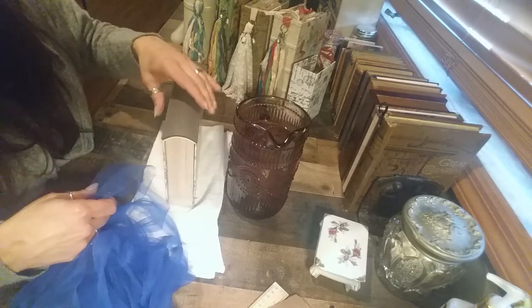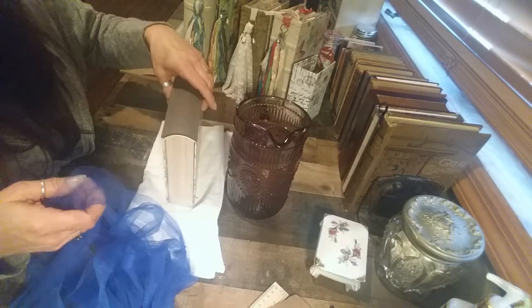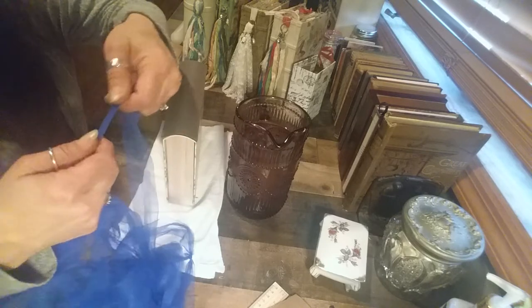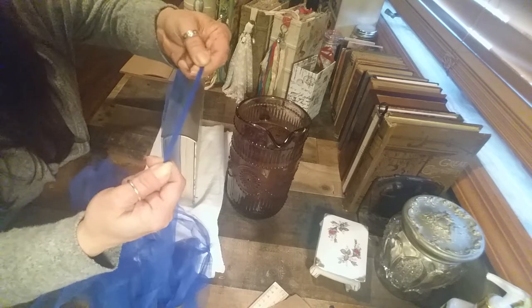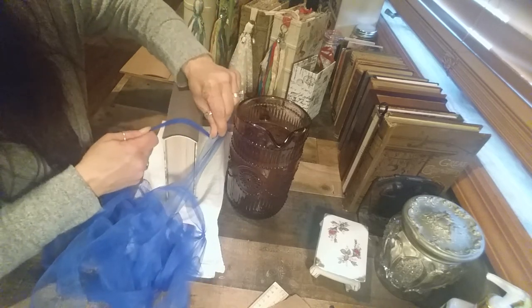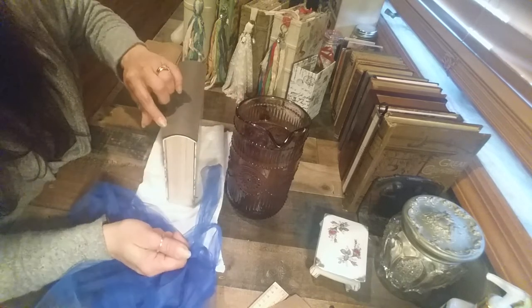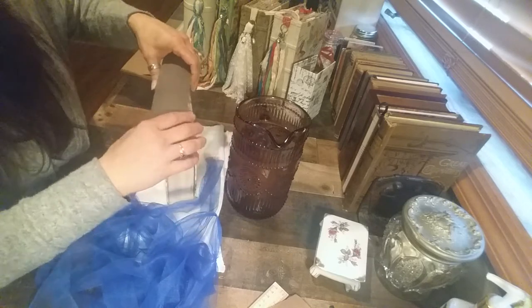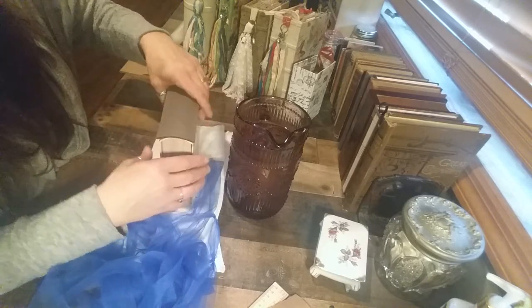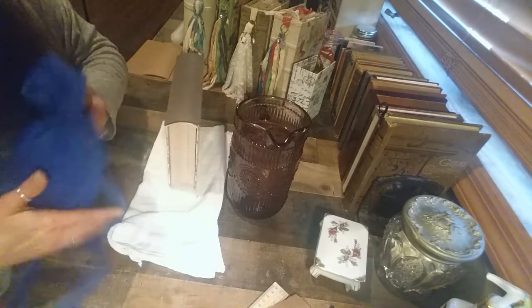If you're going to use fabric, you can do that, though it might take a little longer to dry. If you're wrapping with something thin, just make sure you're not pulling it too hard. You do want it to flatten, but if you pull too hard you're going to start putting lines in the side of your spine. So just don't pull it too tight if you're using something thin.